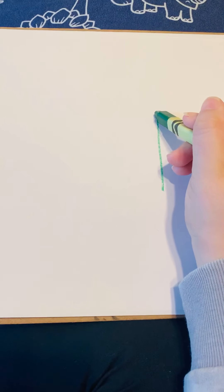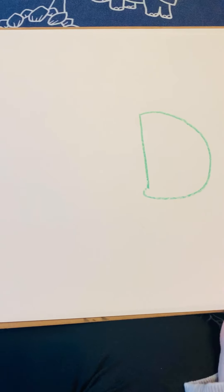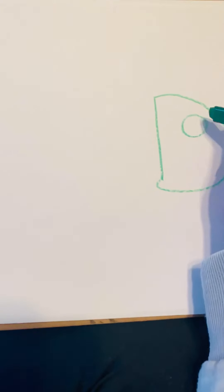Can we all do that? Awesome. After that, we're going to do a big curve all the way around. Nice. Now I'm going to do a circle for the eye, and a little circle inside.